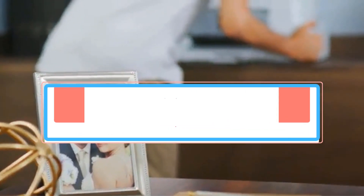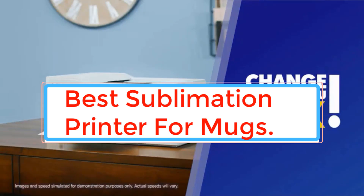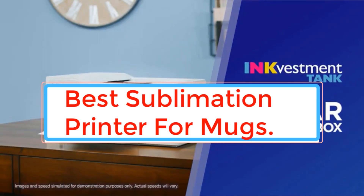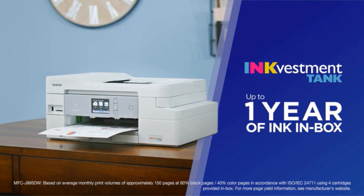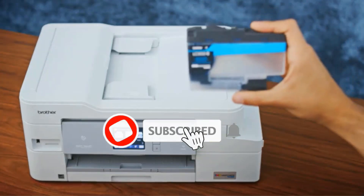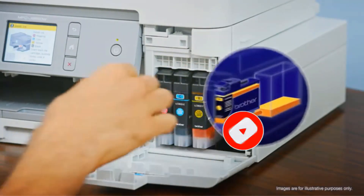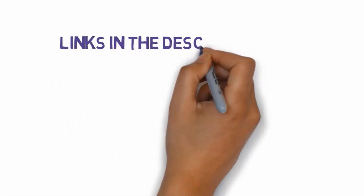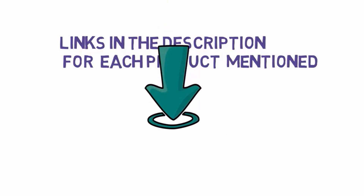A sublimation printer is a device that transfers ink from a ribbon onto a substrate, such as cardboard or cloth, using heat. T-shirts, mugs, photos, and gradients may all be printed on materials using this sort of printing equipment. Because of its high degree of precision, this printer is suitable for all sorts of design work. We have included links in the description, so make sure you check those out to see which one is in your budget range.